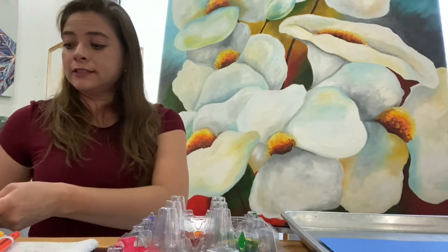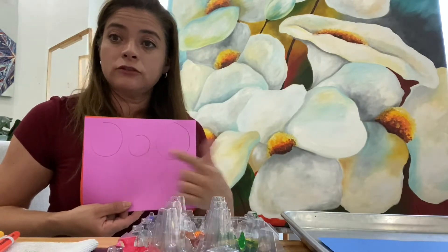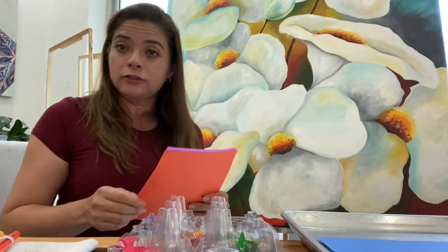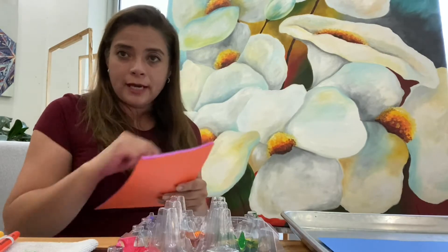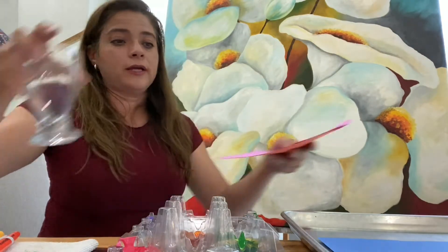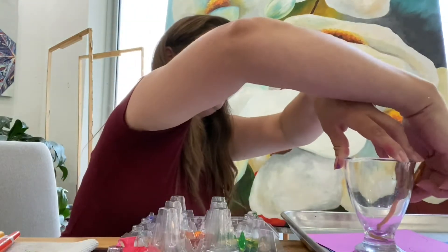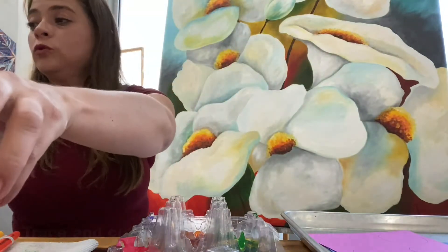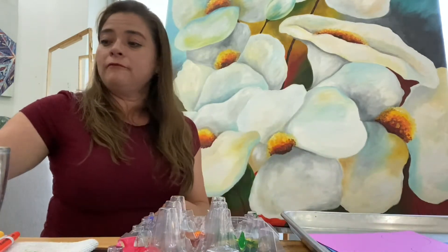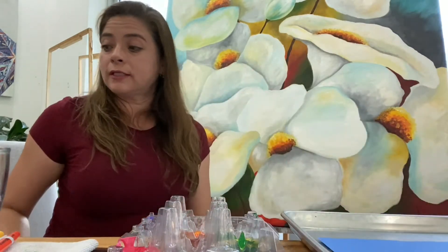And we are going to cut some circles. We trace big circles, medium circles, and some little circles. Then we cut them out with the scissors. If you don't know how to make a nice circle, you could use a glass — put it like this and trace it with a pencil. Or maybe use one of these and trace it also. Find three sizes: a big one, a medium one, and a little one, and cut them out with the scissors.